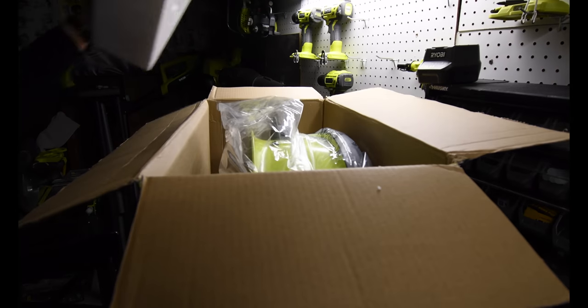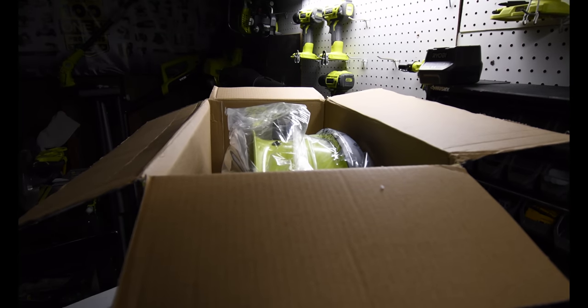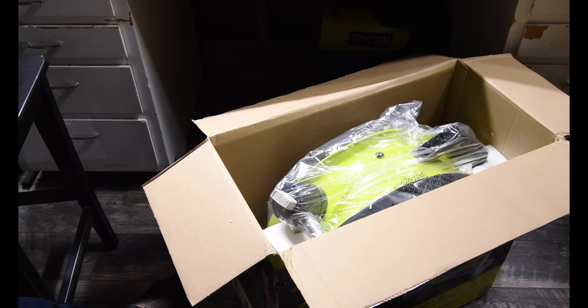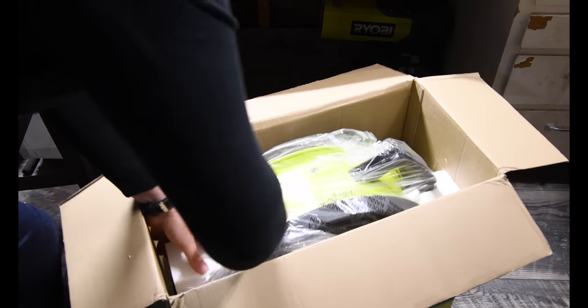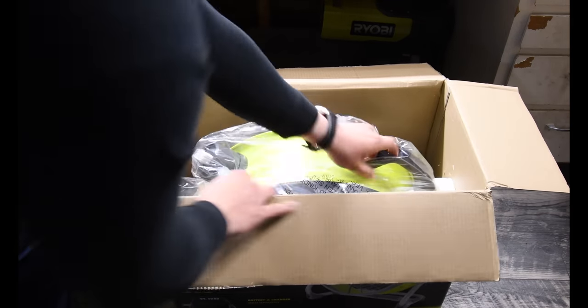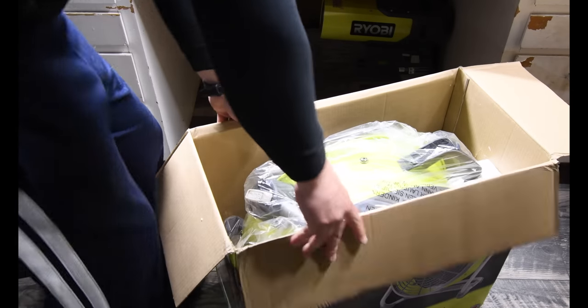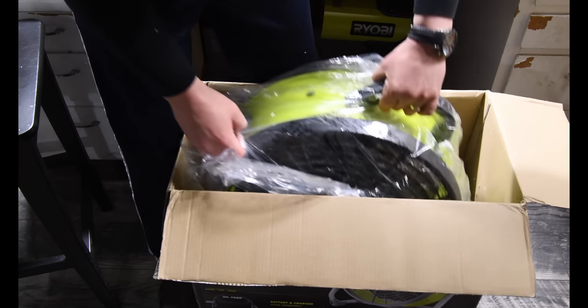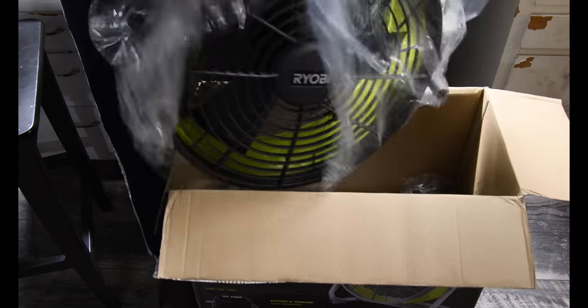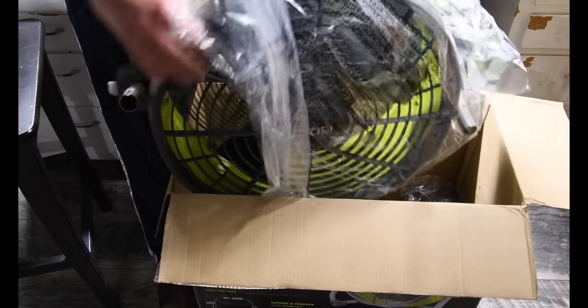Let's take the top off — look at that, that is gorgeous, that is beautiful! It's light too, it is not extremely heavy. Some assembly required.